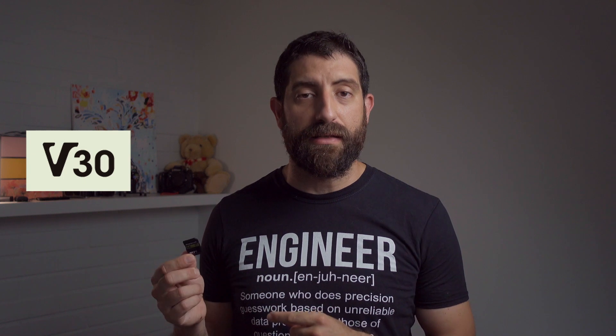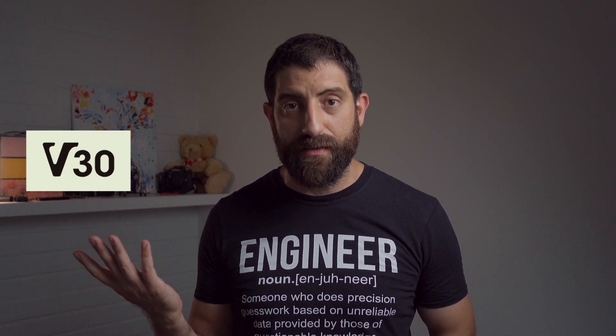For the impatient ones: to be on the safe side, choose a V30 SD card, and of course if you have the money for it, the faster the better.